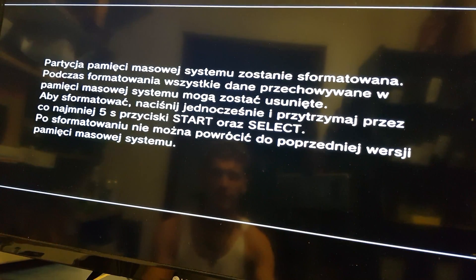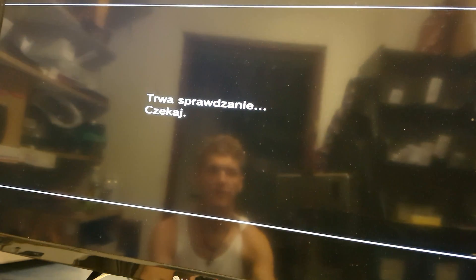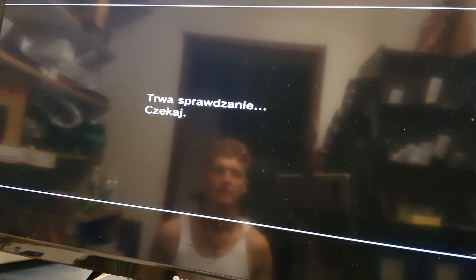For confirmation you should press Start and Select once again for five seconds. Done. This was the confirmation to format and install the new software on your console.